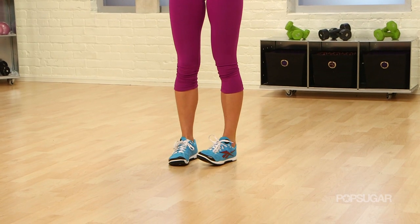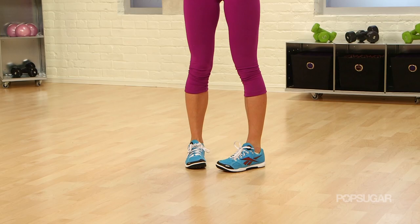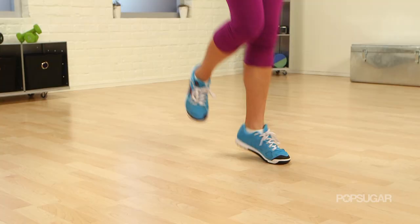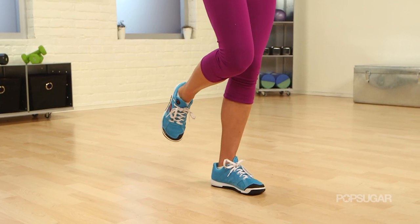After about 10 regular calf raises, we're going to switch it up, changing the angle. Toes together, heels out — now we're working the lateral side of those calves. If you're walking on unstable surfaces, you're going to have to have some strength in the lateral sides of your lower leg. Working on those lateral muscle groups is also going to really strengthen your ankles and your feet.